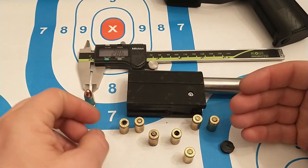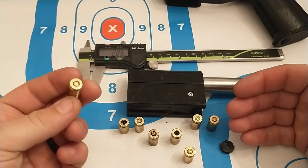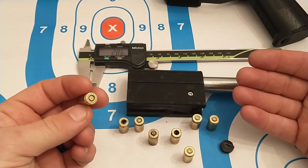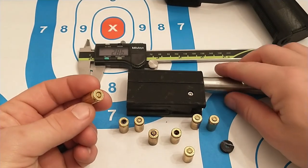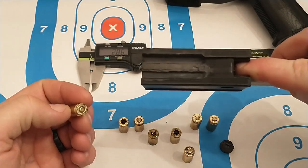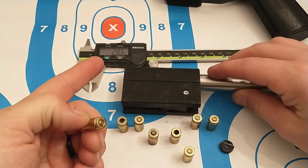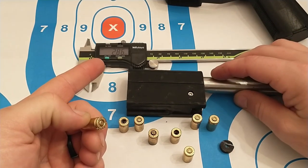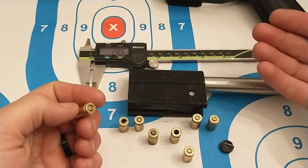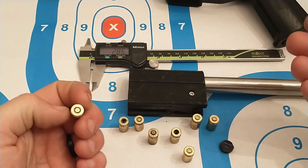At one point I ended up getting a light primer strike, which kind of negates what I was thinking was happening — that I was having too much penetration with this firing pin. I measured it and I was getting about 2.7 to 3 millimeters going out every time. I was guessing it was over-penetrating the primer, but then again I don't know why I would have a light primer strike if that was happening.